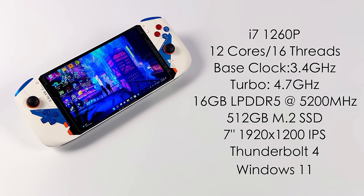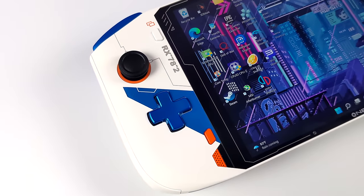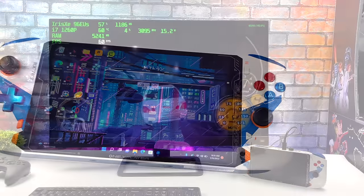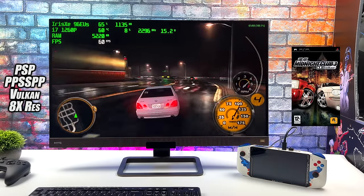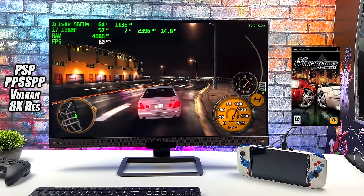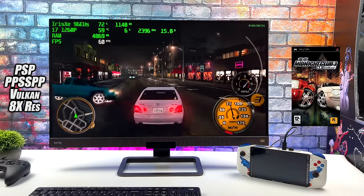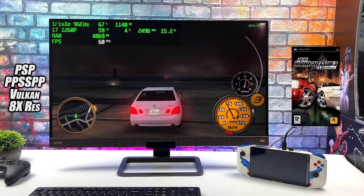I've already done some testing with the lower-end emulators and with a 1200p screen we can run basically anything from NES up to PS2 at 1200p with no issues whatsoever. These first tests are on an external monitor to see how far we can push it toward 4K. When it comes to PSP, I'm using the standalone PPSSPP at 8x resolution — Midnight Club Dub Edition at full speed pulling only 15 watts. Even Chains of Olympus and Ghost of Sparta run at 8x, and easier titles can max out at 10x resolution.